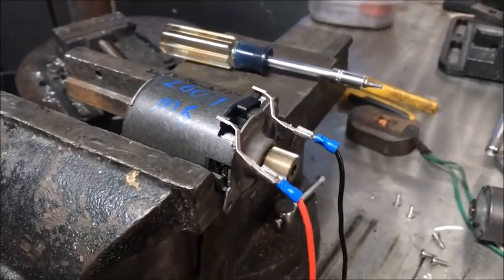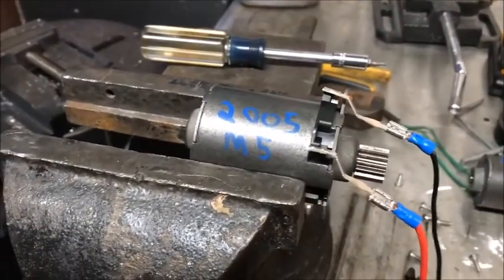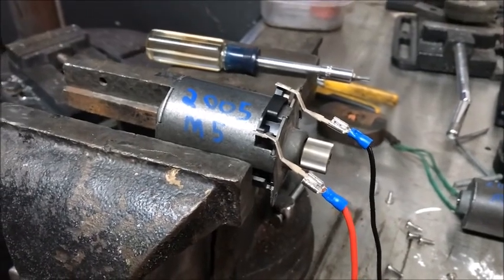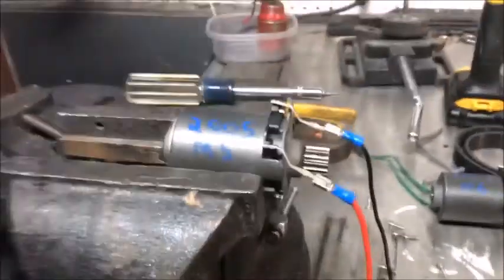So back up in the device is the 2005 M5. We knocked some carbon out — there wasn't a whole lot in there; I didn't get as much out as I did on my own. Testing it now... that doesn't sound any better. So now we don't know what to do.